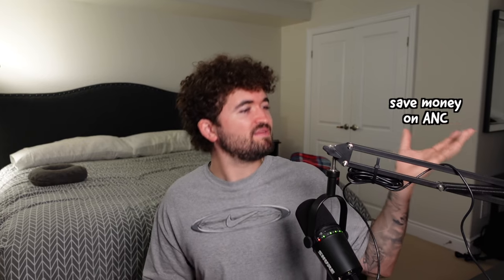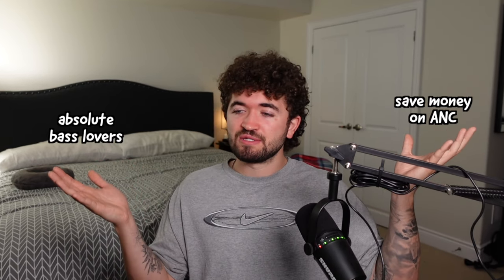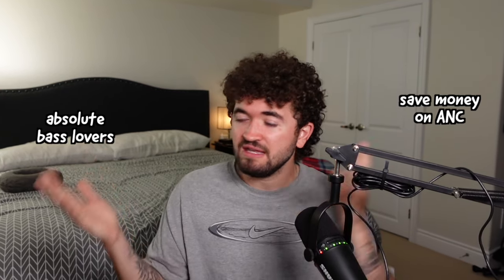These come in at $230 American or about $300 Canadian. The target audience is people trying to save money on active noise cancellation headphones compared to the competition, and absolute bass lovers. When those come together, that's the ideal person shopping for these. If you fall into either category, you should go for them — you'll have a hard time finding more bass for your buck with all the features these offer, the decent comfort level, and build quality. I'm enjoying using these. If you have questions, let me know in the comments. I hope this helped with your decision. If you enjoyed the video, consider dropping a like. Farewell.